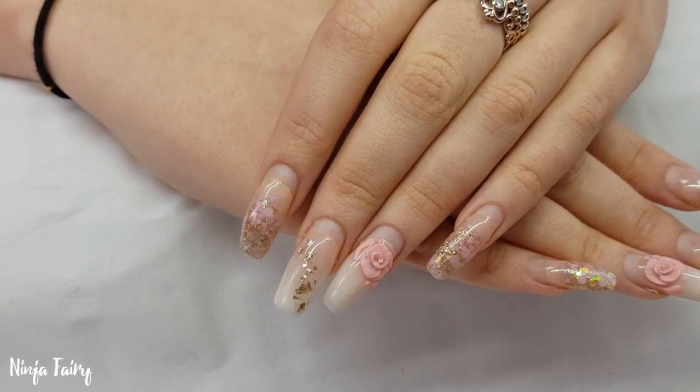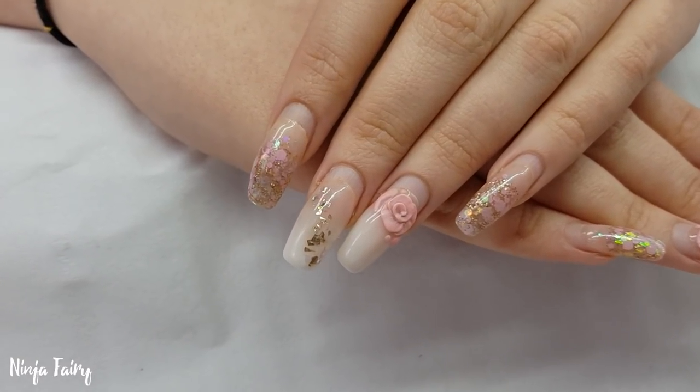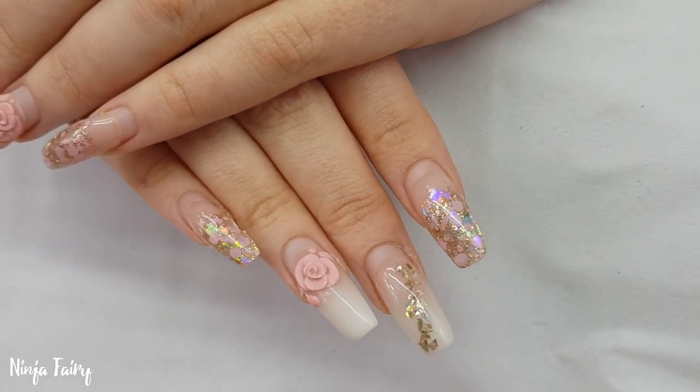Hey you guys, welcome back to another video. So in today's video I am going to be doing an infill and redesign on this set here.